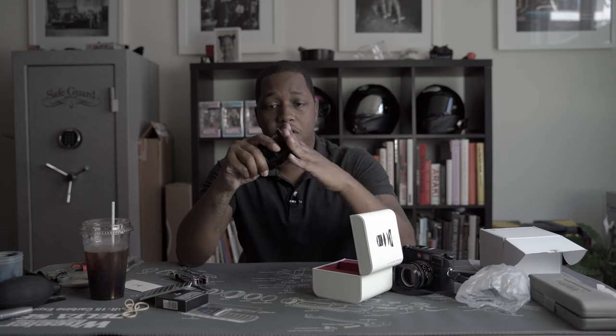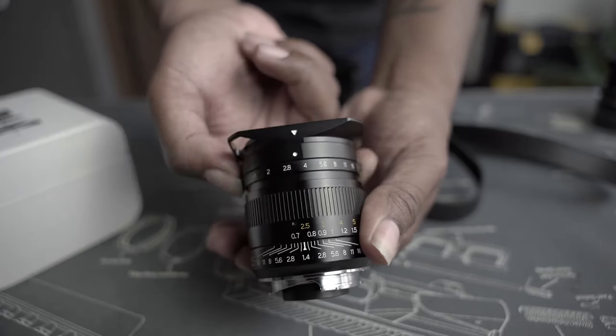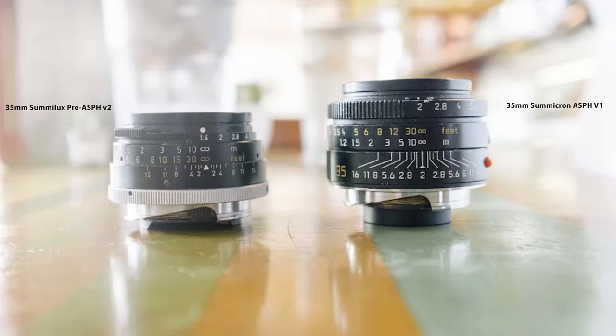This metal lens hood is really nice. I've read some things where people have said this thing comes off really easily, but this one seems to have no problem at all. Again, it is a hefty lens — the aperture ring clicks nicely. This is significantly larger than the old 35mm Summicron that I had, the version two.